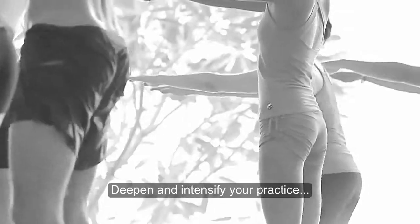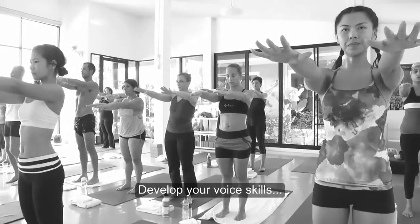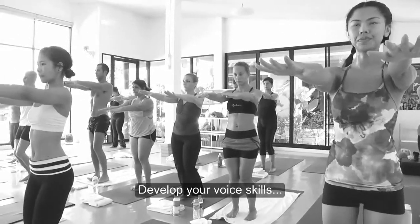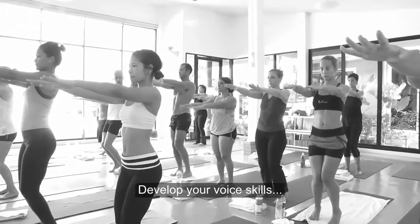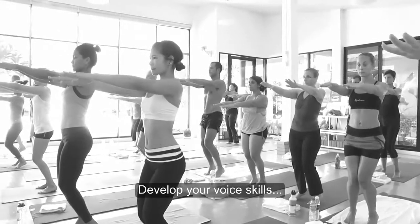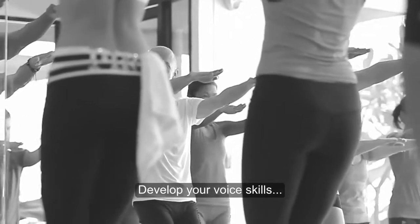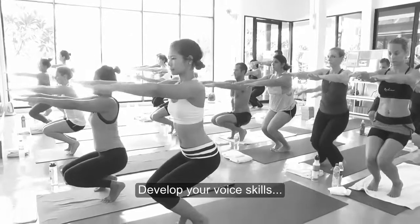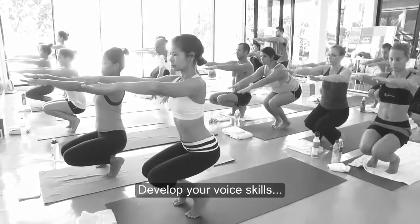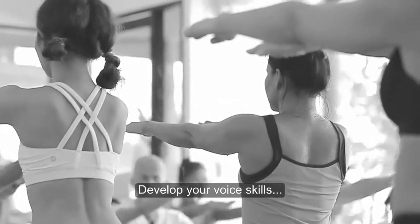There's another thing to practice in preparation for your teacher training: develop your voice skills. When you speak, observe your breath, diction, and energy of the voice. Practice speaking slowly, clearly, in a deep and loud voice. Even more importantly, practice breathing well as you speak. This will allow you to speak without getting tired.